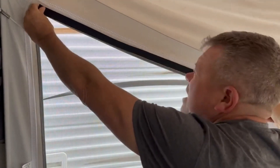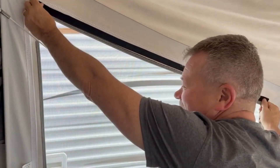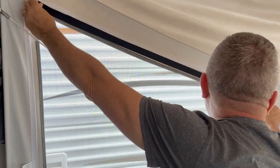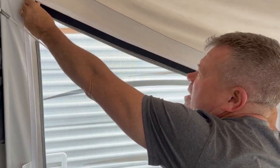And then it kind of puts it out of your way too, so you can't tell from the outside once you get your window inserts in that you've even got this there.